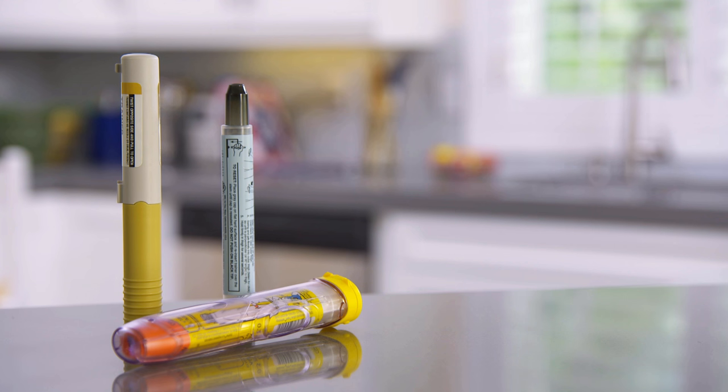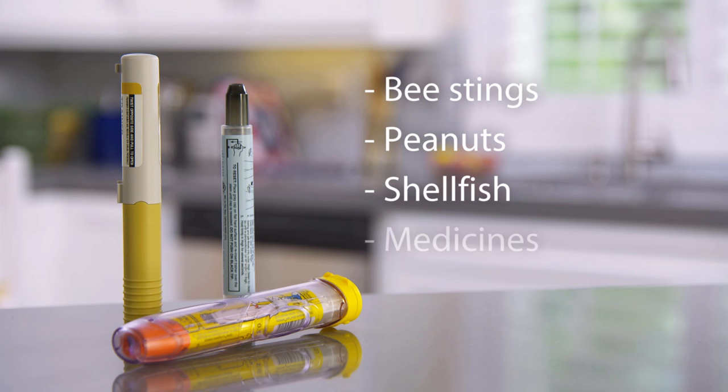This video will teach you how to use an epinephrine auto-injector, sometimes known as an EpiPen. You may have a severe allergy to bee stings, peanuts, shellfish, or certain medicines. If one of these gets into your body, you could have a violent allergic reaction.